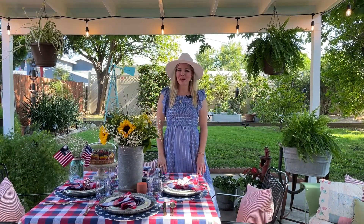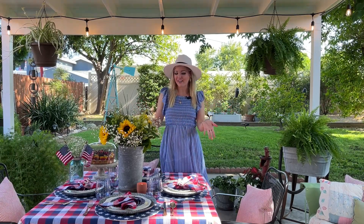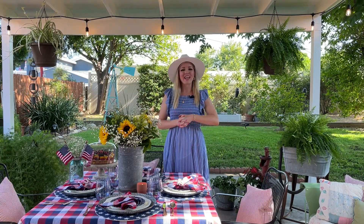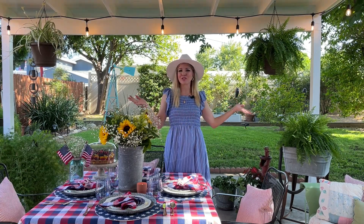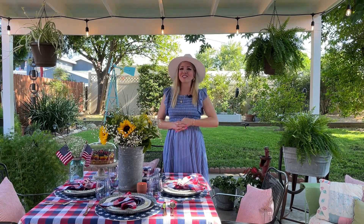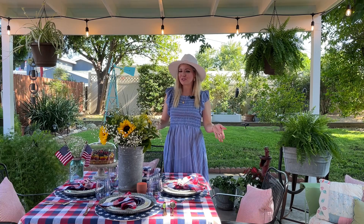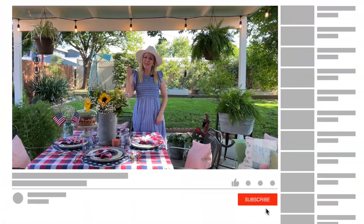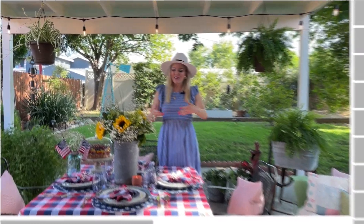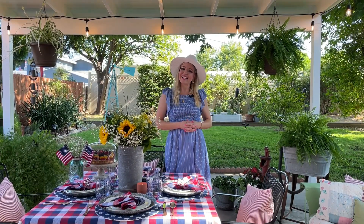Hello friends, welcome back to my channel. My name is Melody and welcome to my Simple Valley Home. In today's video we're going to be decorating a beautiful Fourth of July tablescape for outdoors and also decorating my porch for the 4th of July season. I have a couple fun party items to share, so if you enjoy the 4th of July and a beautiful tablescape outside, please give this video a thumbs up, hit that subscribe button, and keep on watching.